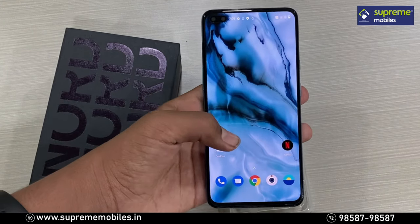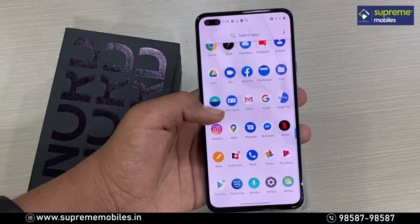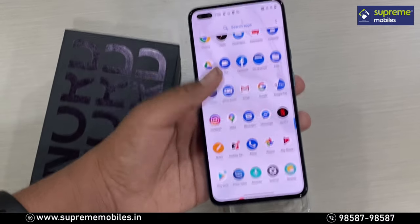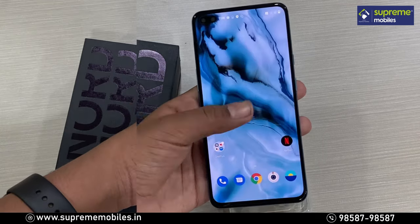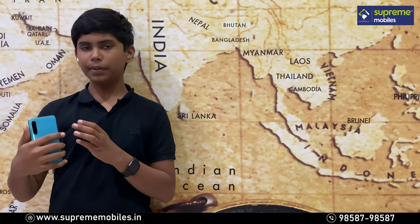The phone comes with some pre-installed apps. Now let's do a quick overview of the OnePlus Nord. On the bottom, we have a SIM tray, a primary mic, and a Type-C port with a speaker.